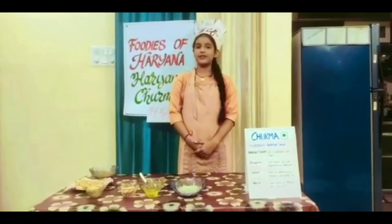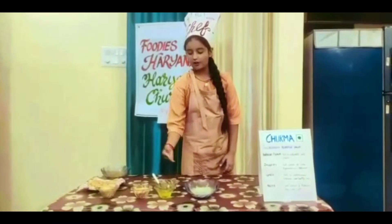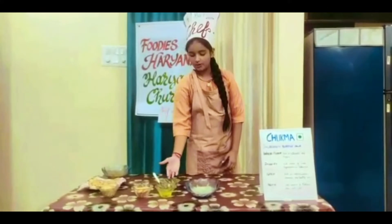Today I am going to share a recipe of traditional Haryani Churma. The main ingredients for this dish are Bajra or Wheat Flour, 2 and a half cup, Ghee, 1 cup, Jaggery, 1 cup, and chopped dry fruits, 1 cup.